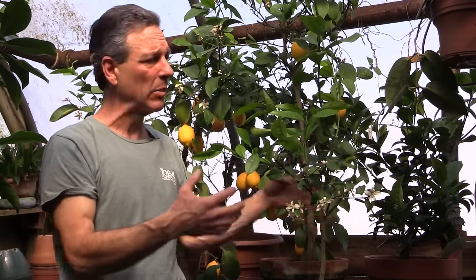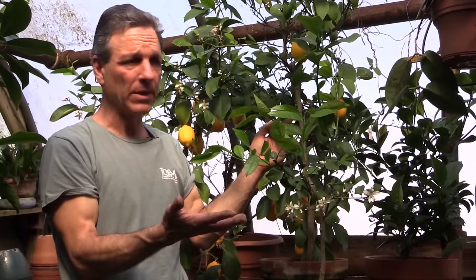One thing that we need to do when we're growing Meyer lemons in pots is we're going to need to periodically prune them. This is very important in structuring the plant so that it fits in the growing space you have, but also creating a plant that's well branched to be able to support the fruit that's going to come in the future.